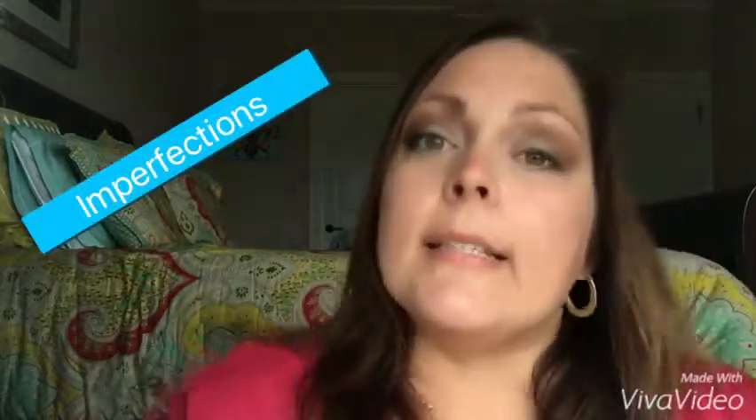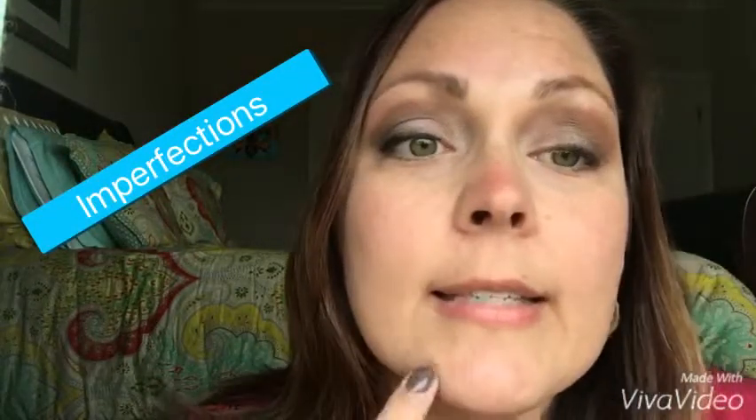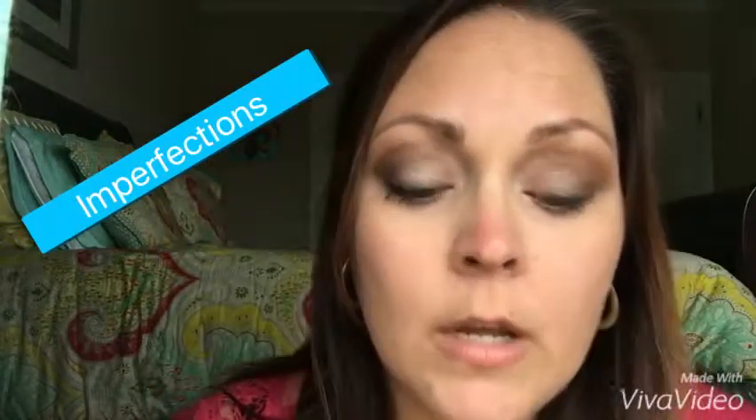So what I use the concealer for is any of my little dark circles under my eyes, and I have a couple little skin imperfections that I use it on. I used to put it on with a little brush, but lately I found that